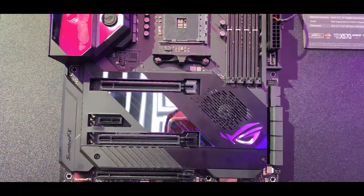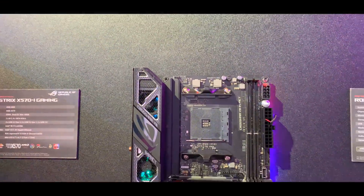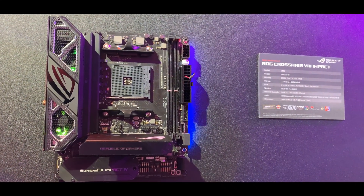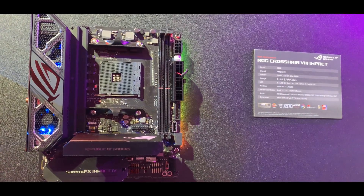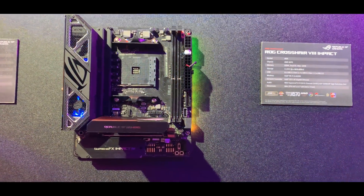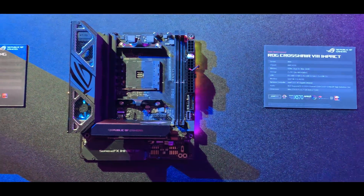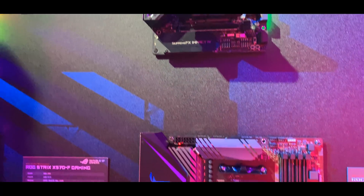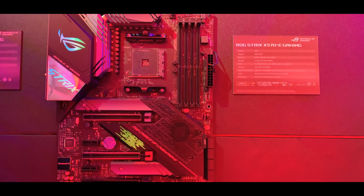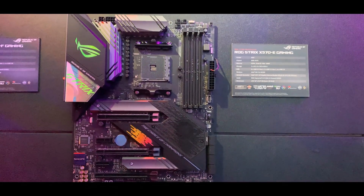Moving on down, we've got probably one of the craziest motherboards I saw at the show — the ROG Crosshair 8 Impact. This is not mini ITX; it's actually mini DTX, so it's slightly longer. It's just an absolutely crazy motherboard — it's got chipset fans and all sorts of crazy stuff. Then moving on down you've got the ROG Strix X570-E Gaming, the more affordable one. You can see a chipset fan down there, dealing with that toasty X570 chipset.